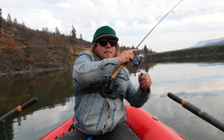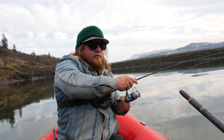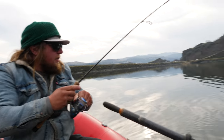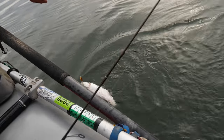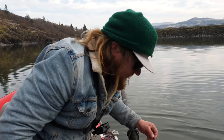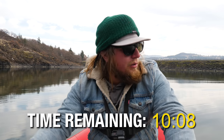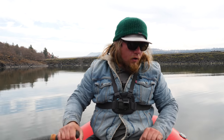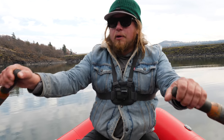Tommy B's on! Tommy B is on fire right now - that might be the heaviest one yet! Who saw this coming? It's actually the smallest one we've gotten yet - absolutely beautiful little rainbow. Officially Tommy B 3, Castmaster 2. Thomas Bouyant is coming from behind, putting the pedal to the metal in the third quarter. We haven't had another bite other than on this Thomas Bouyant - so let's keep our eyes on it.